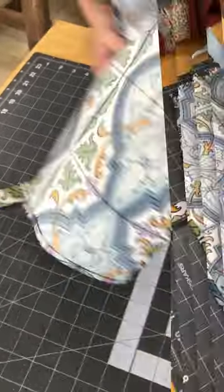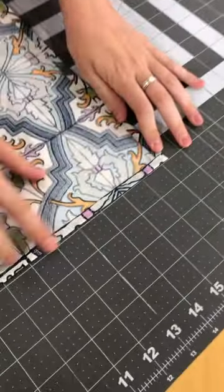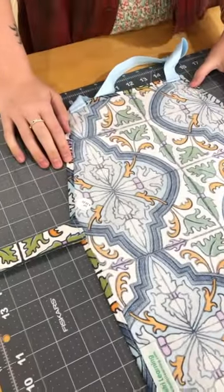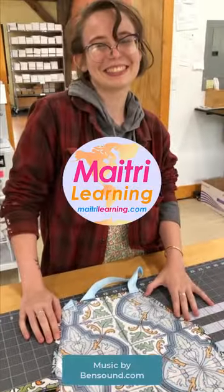Thank goodness. And then this is all of our stitching and we're so careful to make sure that all of the stitching is nice and beautiful. It's so nice, really beautiful apron. Thank you Katie! Thank you!